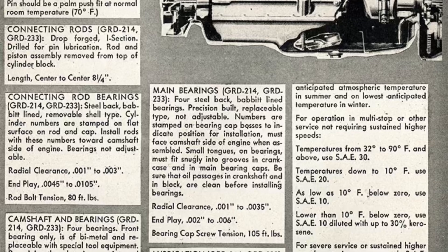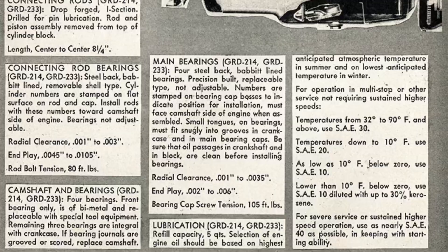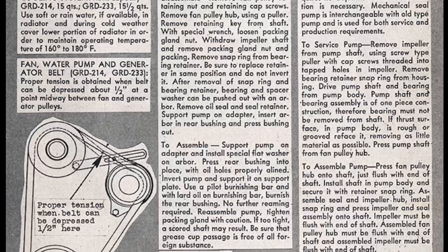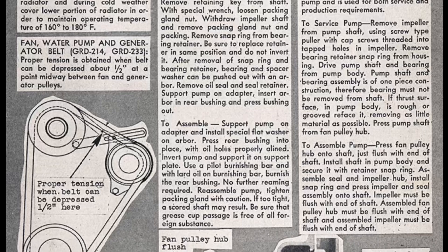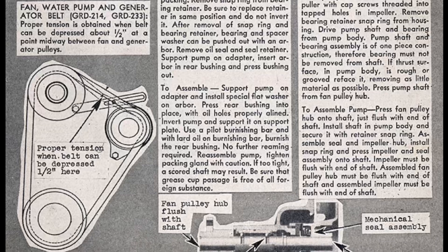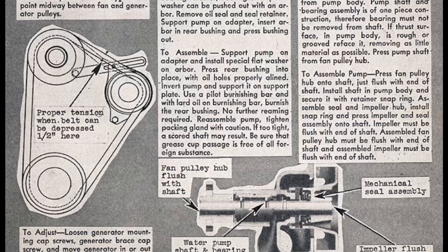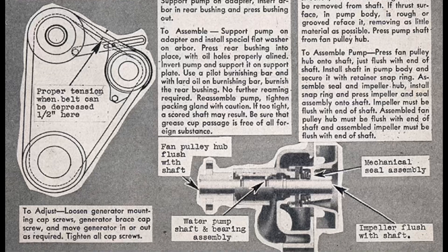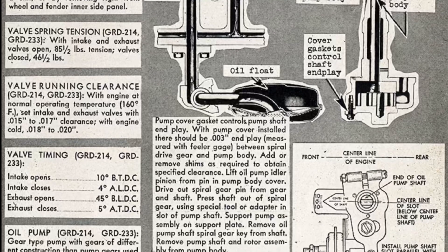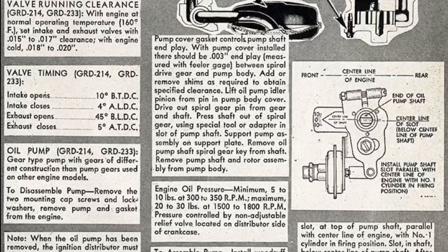All of them will be covered eventually, but getting back to the Green Diamond — which used the name HD Series from 1934 through 1939 — the advertised displacements differ because the actual displacement numbers didn't land on a whole number. HD Series 174, 213, and 232 are the same exact engines as the Green Diamond 175, 214, and 233. Confusing, right? All of these engines were offered at the same time because it utilized a single block design, just with different bore and stroke sizes.